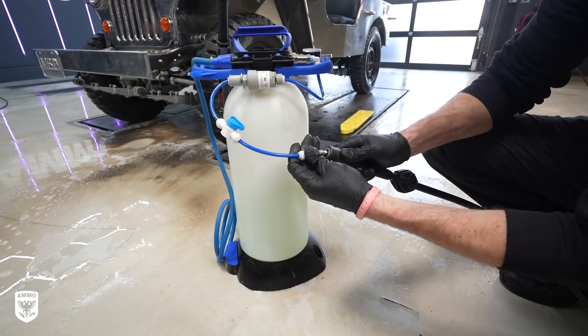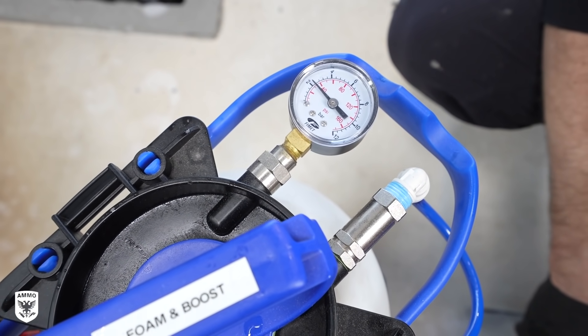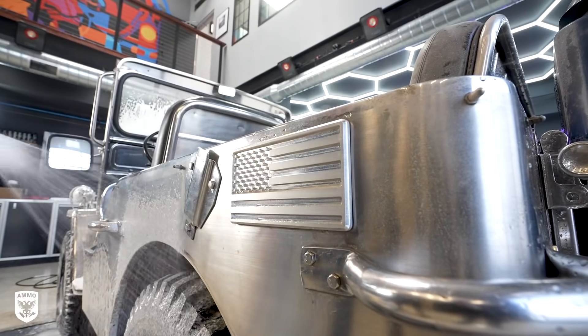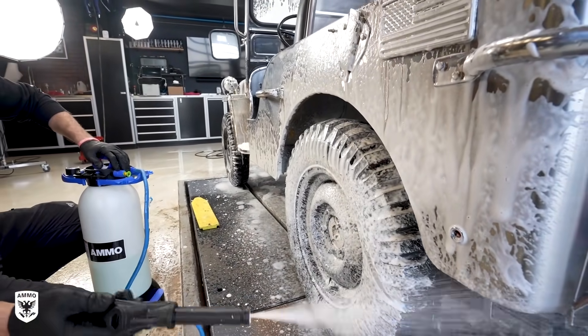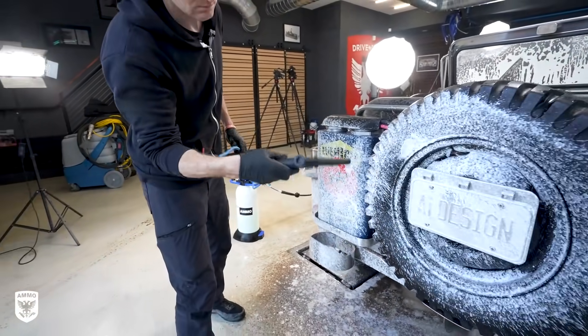After removing the heavy clay I soaked the paint in foam using the pro foamer instead of the power washer with the foam gun on it, so that I can minimize the amount of water near an open cockpit, an all-electric vehicle, and of course it being a prototype. When you're using a foam gun on a power washer it tends to spray everywhere — in this case I needed to narrow it down, so the pro foamer was a better choice.